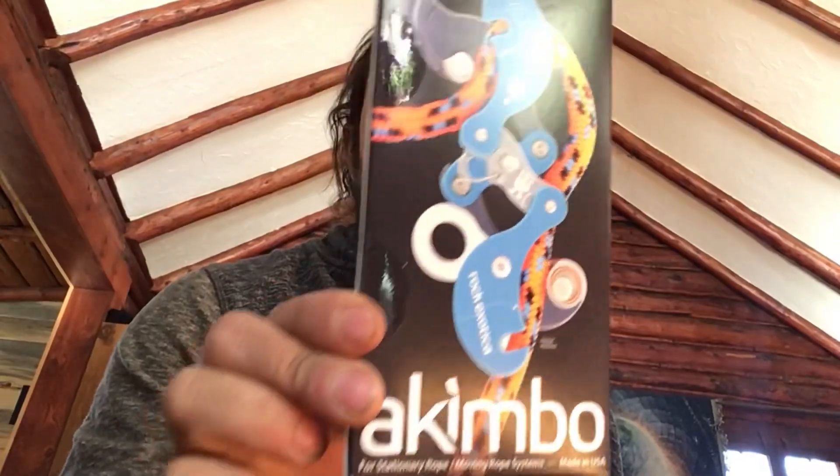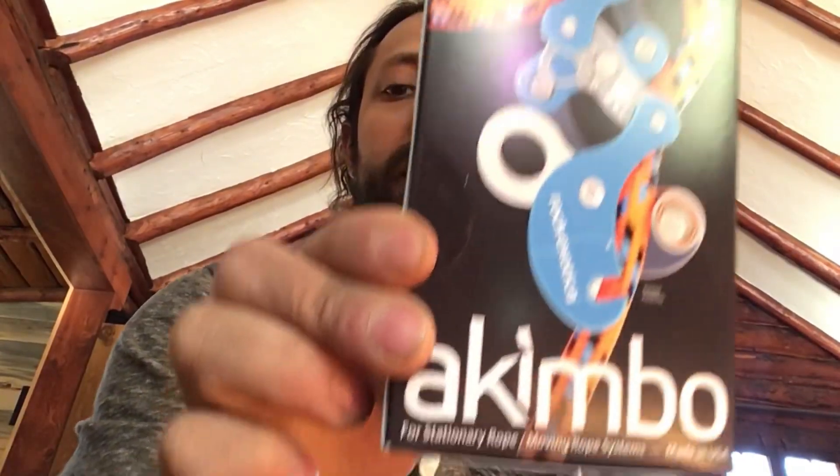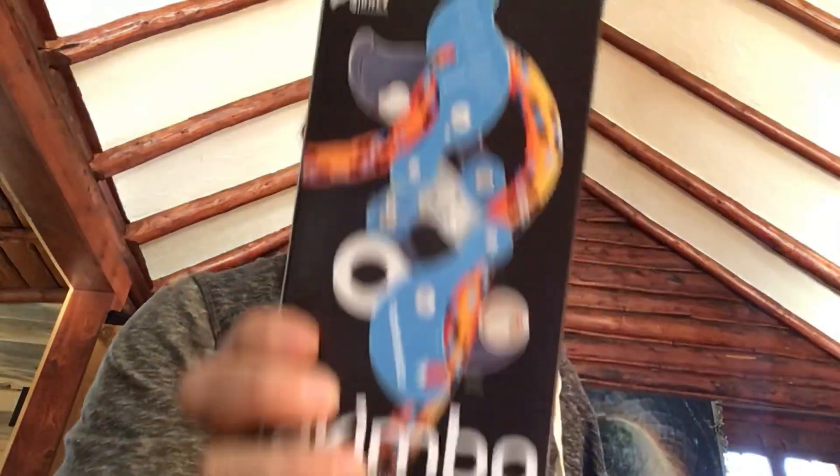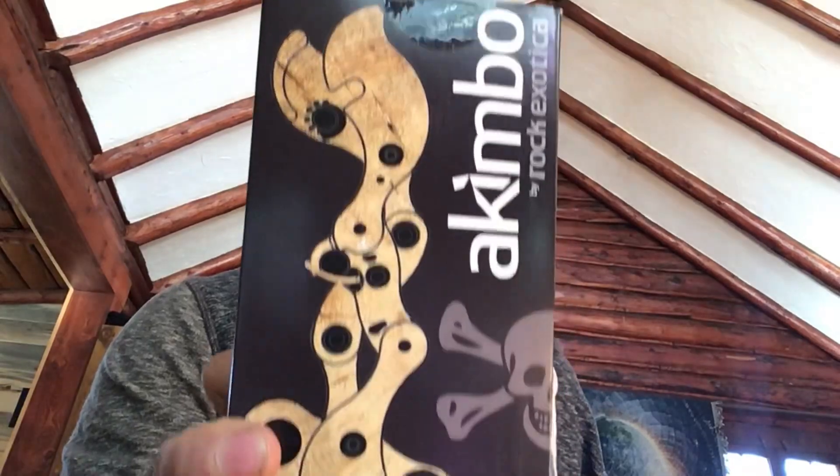What's going on everyone? Day one, going over the unboxing of the Akimbo. I got a busted thumb and some stitches, so gotta be doing this one-handed — just bear with me.